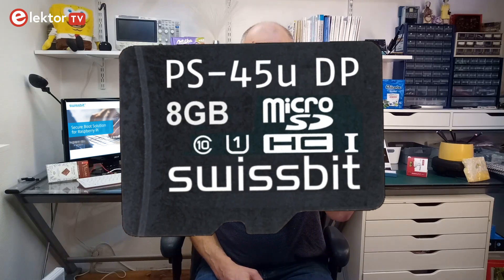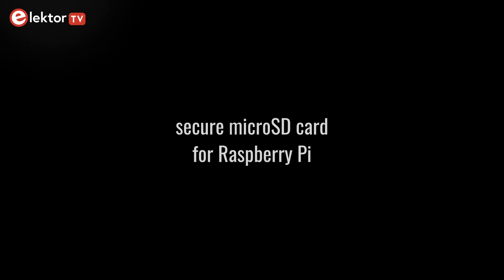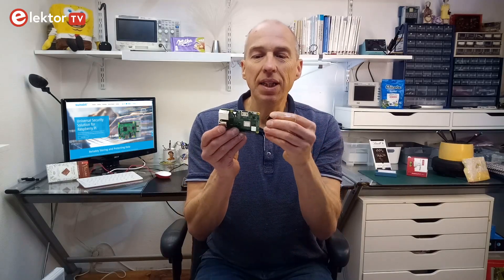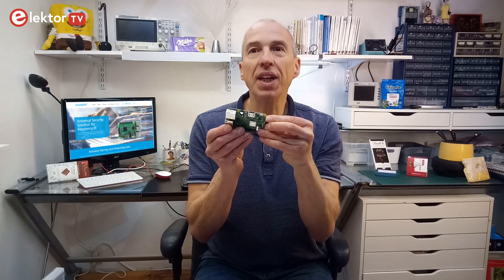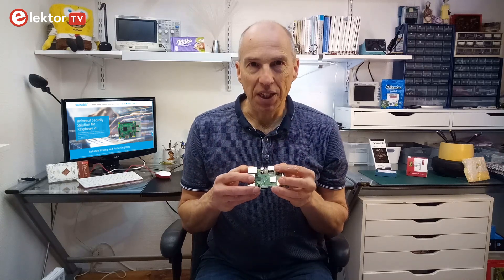Hi, welcome, this is Clemens at Elektor. In this video we will have a look at a special micro-SD card made by Swissbit for the Raspberry Pi. With this SD card you can protect the Raspberry Pi, or to be more precise, you can protect the software running on it against manipulation and unwanted copying.